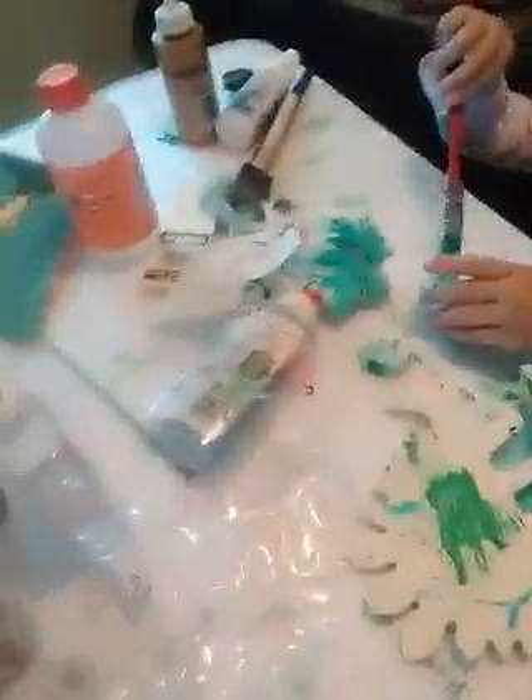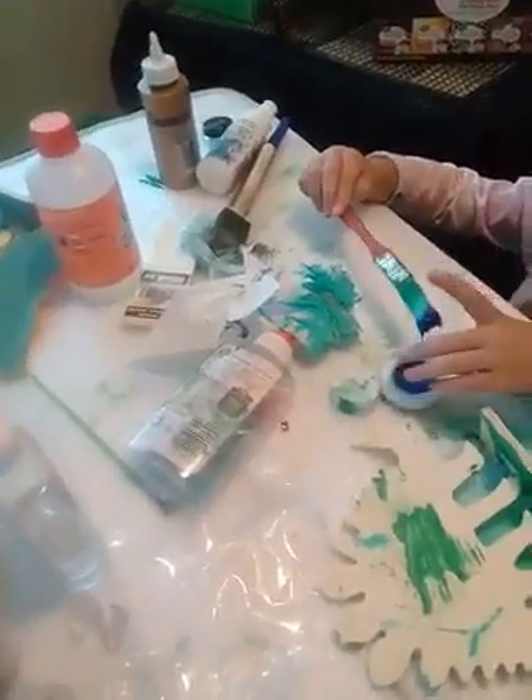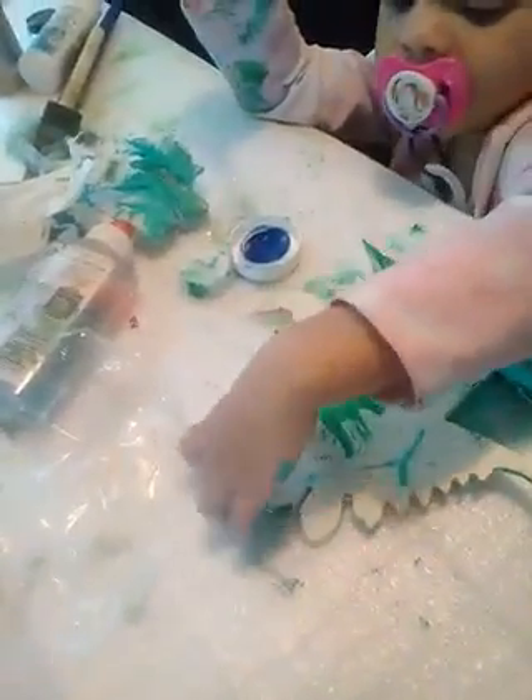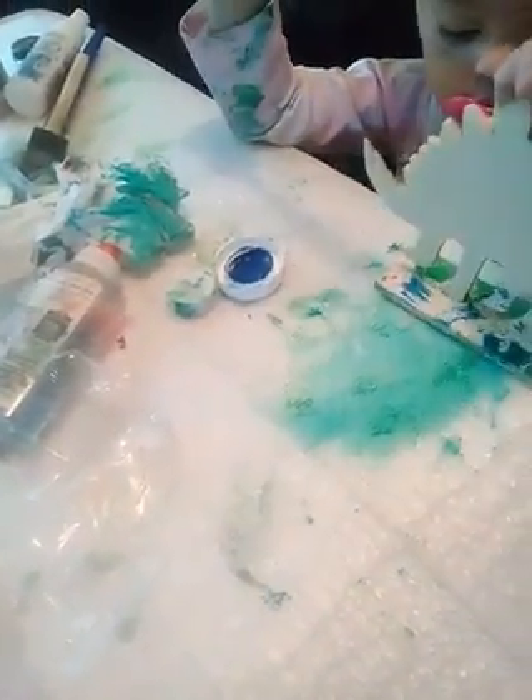Yeah, and she ain't washing her brush out, she just all on her. Paint your dinosaur. Look, it's the mama finger, it's the daddy finger. Now I'm going to use rubber fingers.